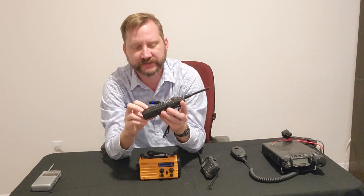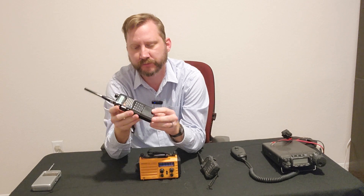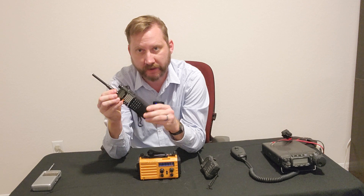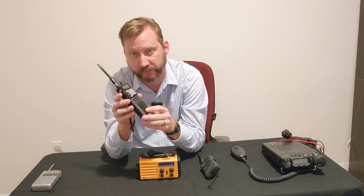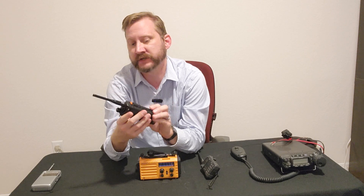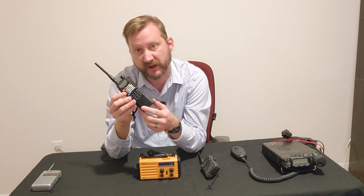This is the beloved Baofeng. It is a transmitter and receiver on both 2 meters and 70 centimeters. It will receive FM and weather band if you program it properly. It will transmit on HAM, FRS, GMRS, and MERS, and depending on what configuration you get, they're about 30 bucks.